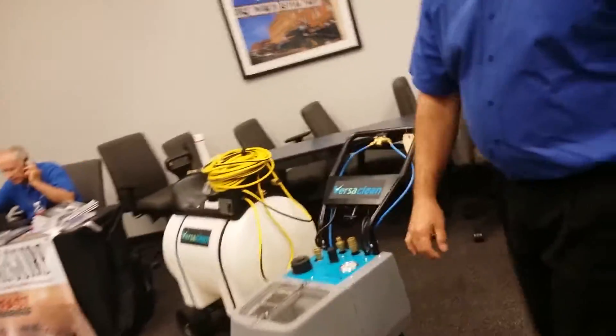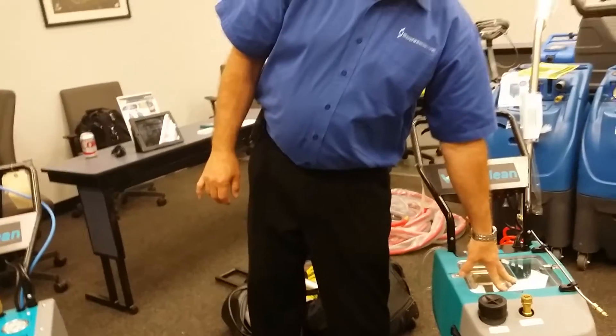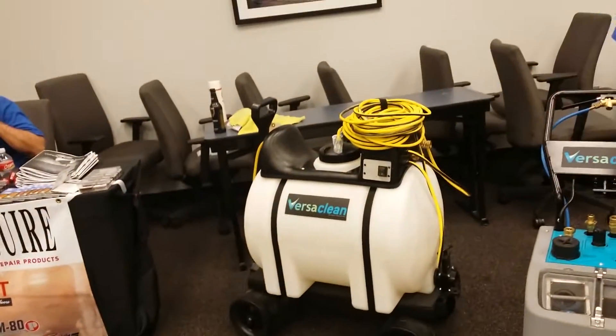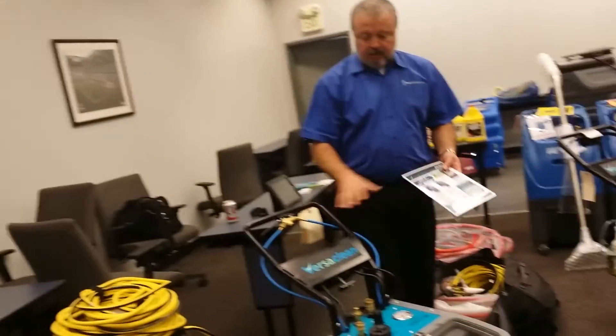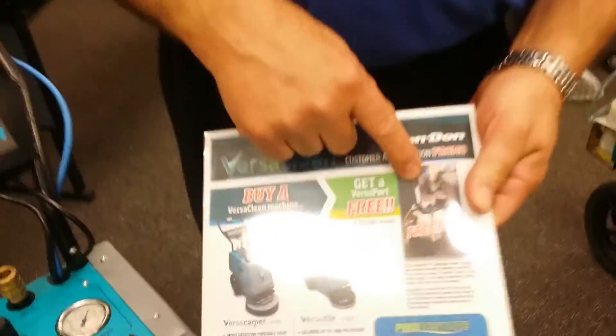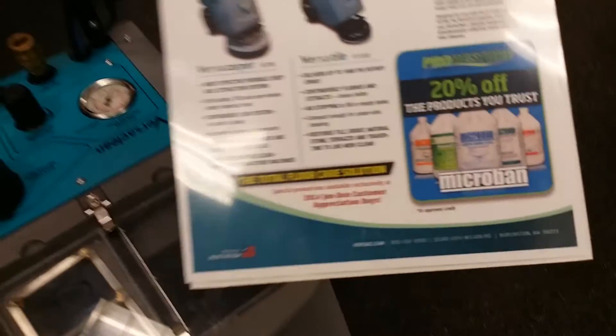The retail pricing is $5,995 on the carpet machine and $4,995 on the tile machine, and $1,200 on the portable water system. There is a special right now where if you buy either machine, you get the portable water system free.